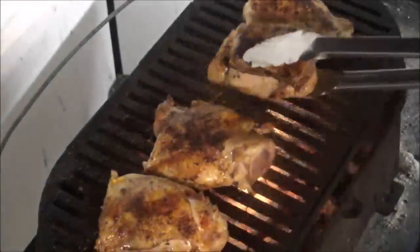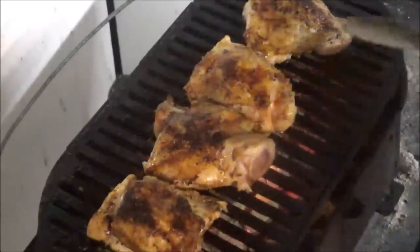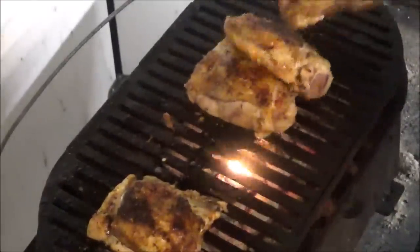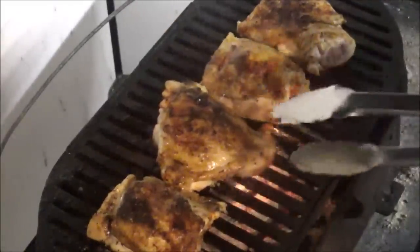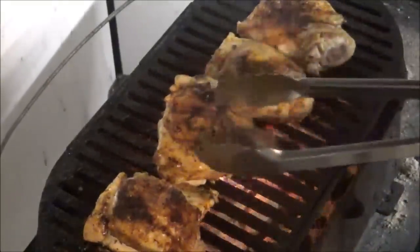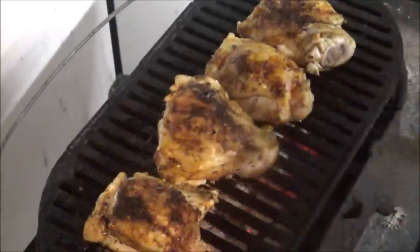Just a couple of minutes in, what I want to start doing now is taking the ones from the outside and putting them on the inside, and taking the inside ones and putting them on the outside. We're going to keep doing this all along. This one here seems to be quite a bit bigger, and you're going to have that same problem when you buy these — some are going to be bigger than others.